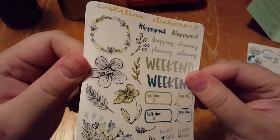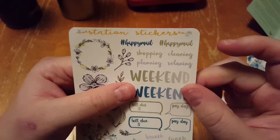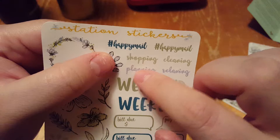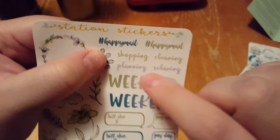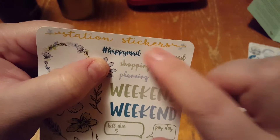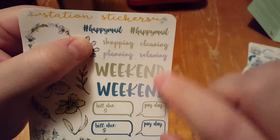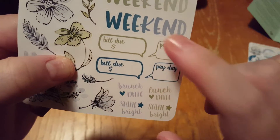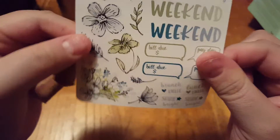And then the last page has some stickers. The stickers are really beautiful. And then they have little ones you can use for checklists or little reminders for like shopping, planning, cleaning, relaxing, happy mail. Then the weekend stickers, a couple of bill-due stickers, payday stickers, brunch date, shine bright, lunch date, shine bright stickers.